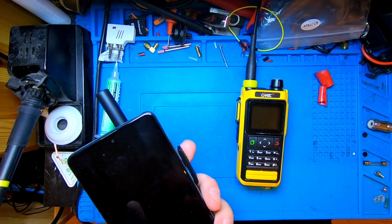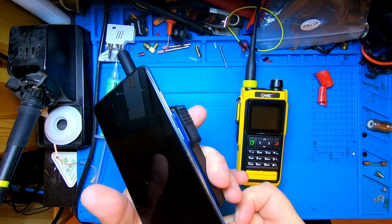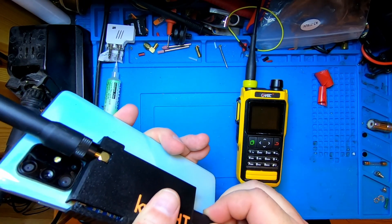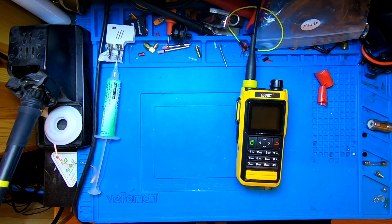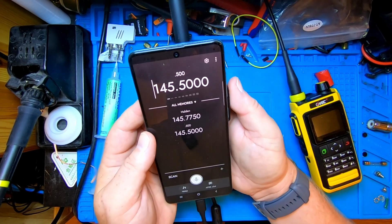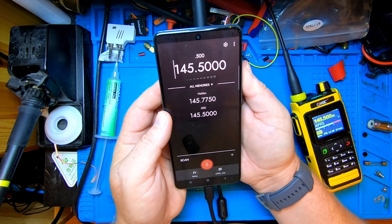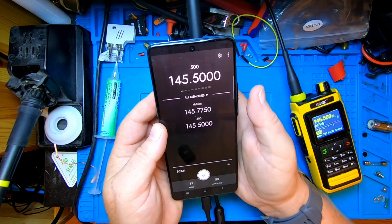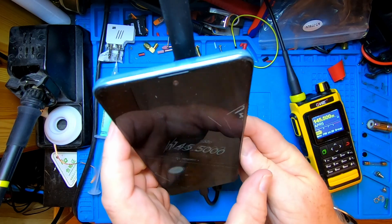We take the USB-C cable and plug it into both devices. I'll move the phone off screen while I enter my code. Should be good to go. I'll turn the volume down so we don't get feedback. 'LB0FOX India testing, LB0FOX India testing.' Yep, that seemed to work, and we've got a pretty nice Android-powered HT here!